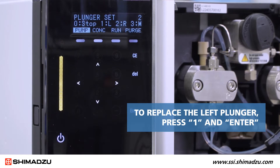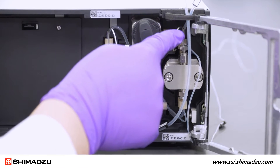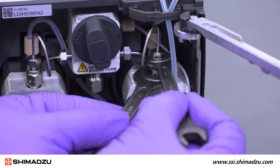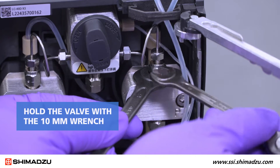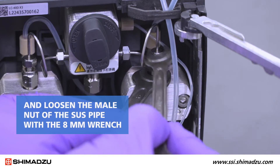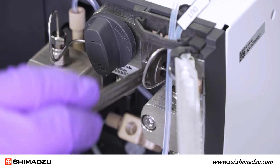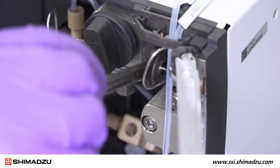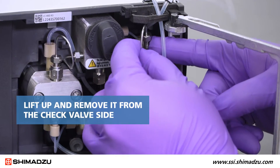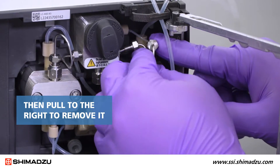To replace the left plunger, press 1 and Enter. Now remove the stainless steel SUS tube connecting the check valve outlet to the pressure sensor. Start with the connection on the check valve. Hold the valve with the 10mm wrench and loosen the male nut of the SUS pipe with the 8mm wrench. Then do the same for the connection on the pressure sensor. Once the SUS pipe is loosened, lift up and remove it from the check valve side, then pull to the right to remove it from the pressure sensor side.